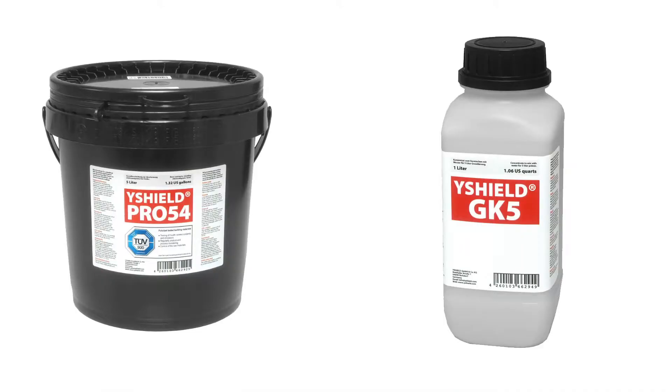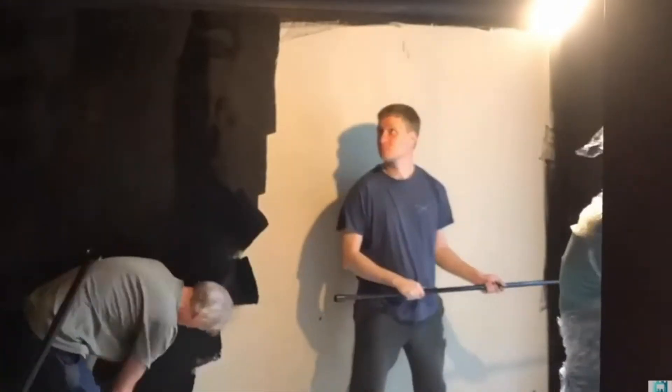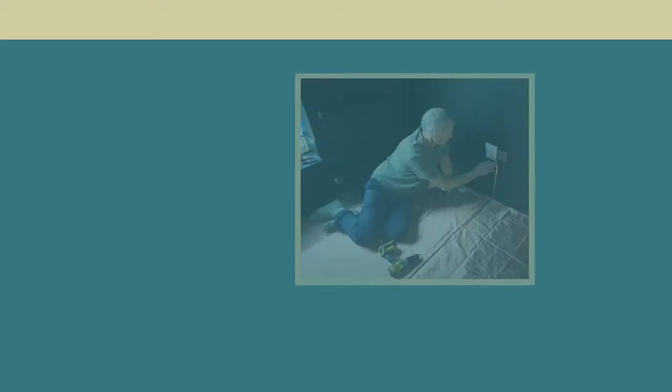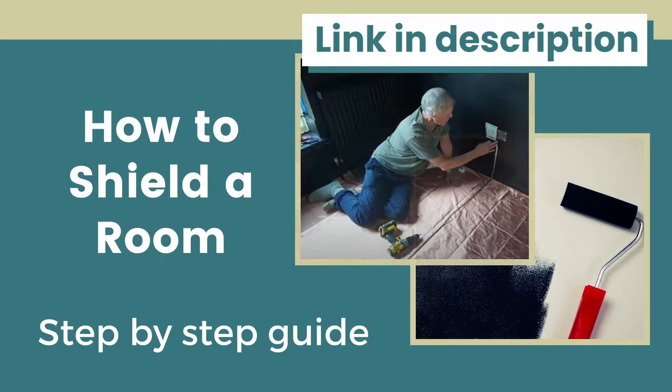The paint must be applied in multiple coats along with the Y Shield primer. Keep in mind that as you are applying the EMF shielding paint, it must cover all areas that are vulnerable to radiation, otherwise you will still be exposed and you will see no change. If you want to know exactly how to apply the products, there is a video link in the description.